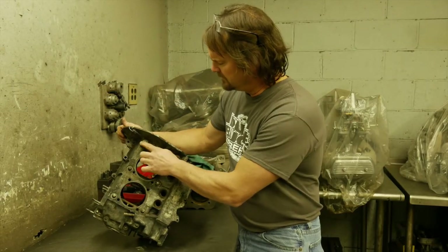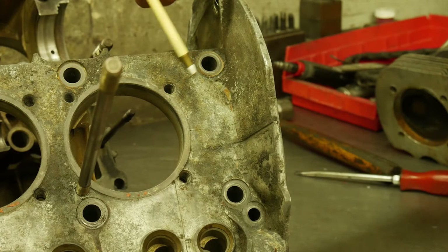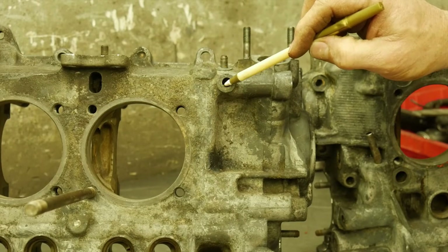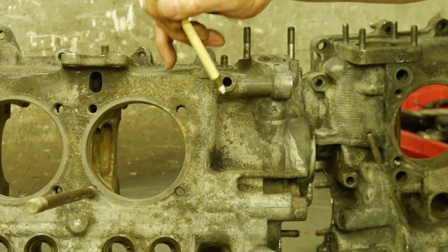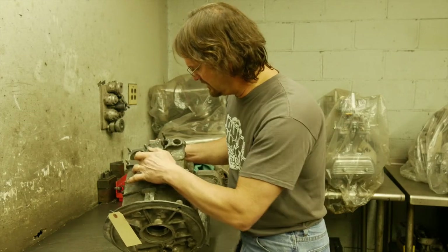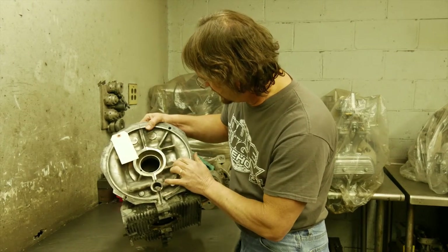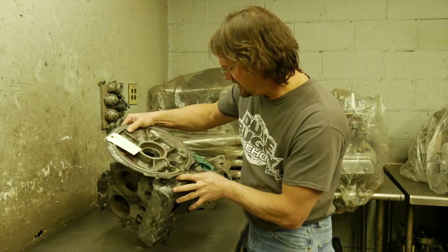Around the top stud of number one, sometimes you'll see a crack that'll go right here between these. I always check around the oil sending unit hole: number one, make sure the threads look nice and crisp; number two, make sure there's no cracks here — if somebody over-tightens this it will crack it. No evidence of anything popping up on top giving us an oil leak we can't fix.